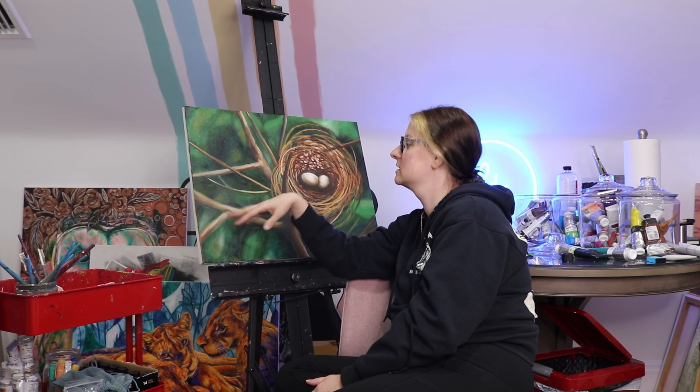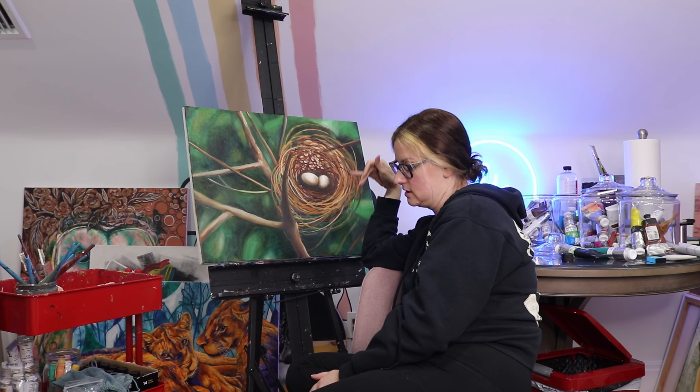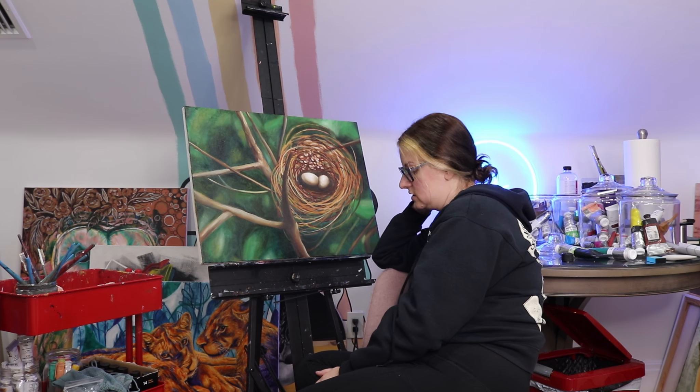I've never really done out-of-focus things before, and it's interesting. I'm going to have to go back and play with some of this — like, this part is in focus, the bird's nest is in focus, but some of the bird's nest is out of focus too. So I'm going to have to see how that comes out. But so far, so good.